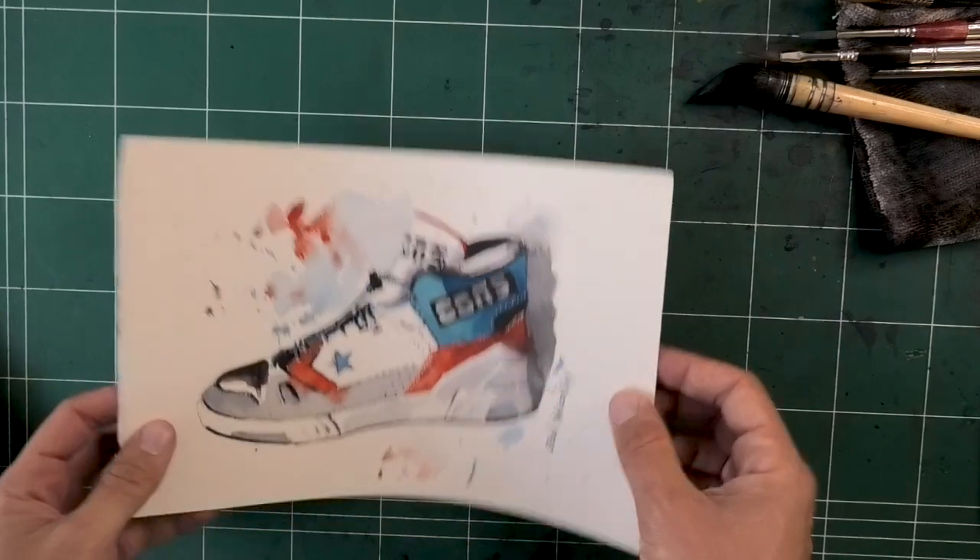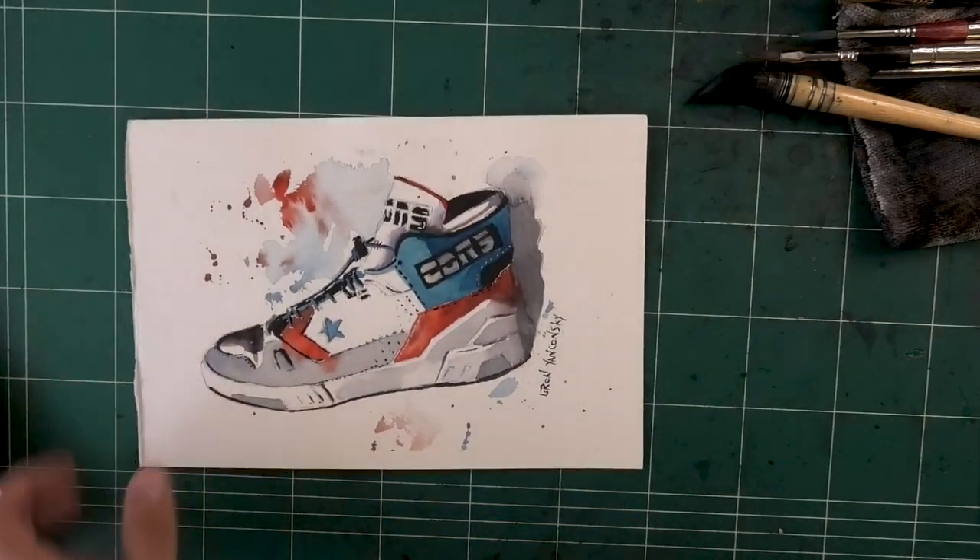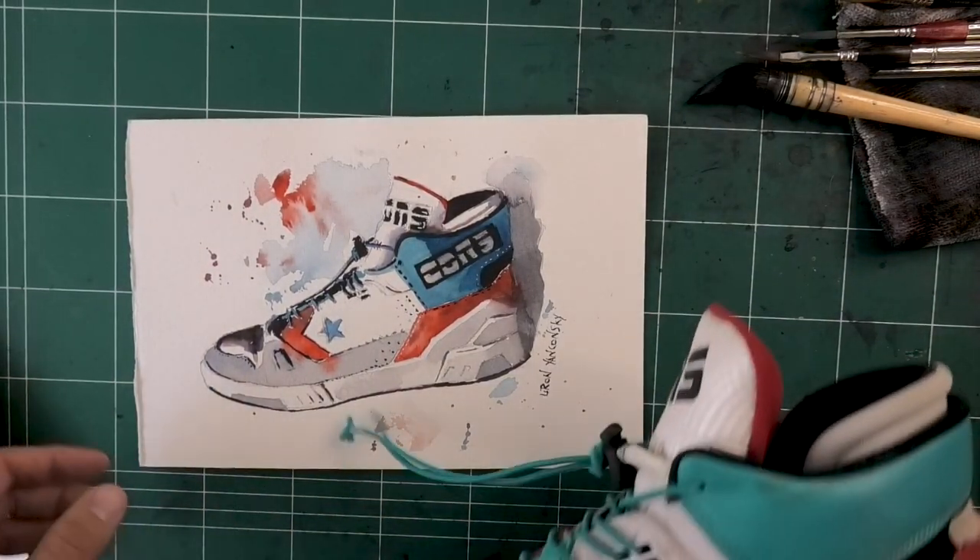And lastly, we have this one — a more illustrative approach. This is my shoe. I actually have it here, let me grab it and show you because it's fun seeing this together.